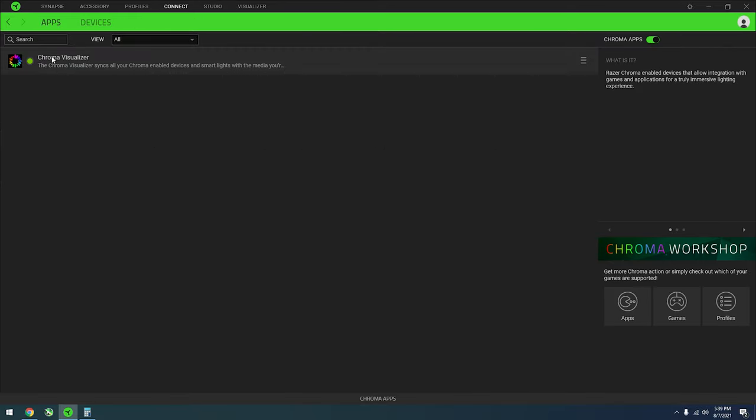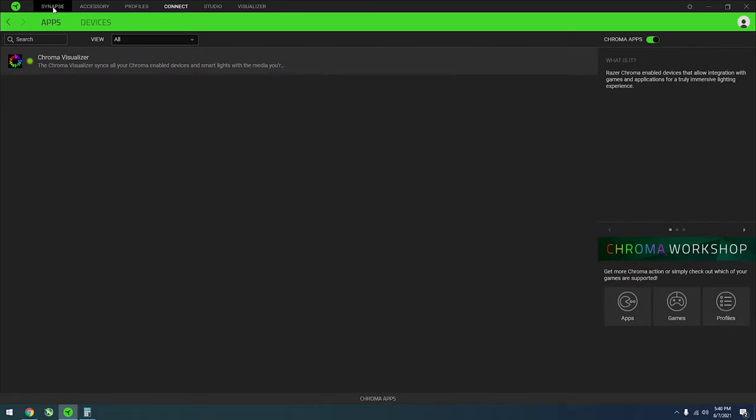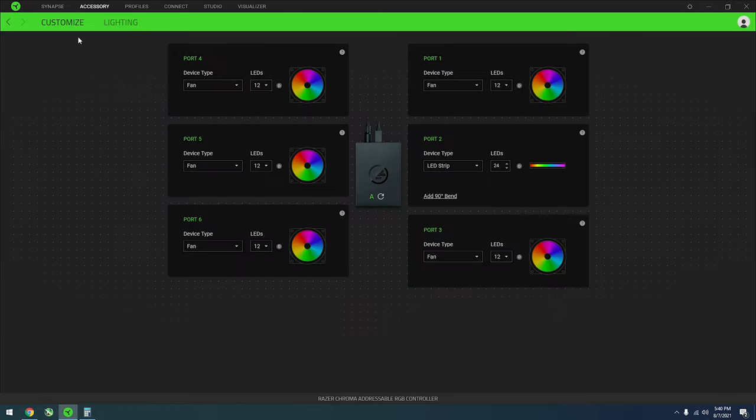So the visualizer basically supports your apps, your games, and your different profiles. It gives you the whole rundown — so your fans and all of this stuff will be supported by the visualizer.